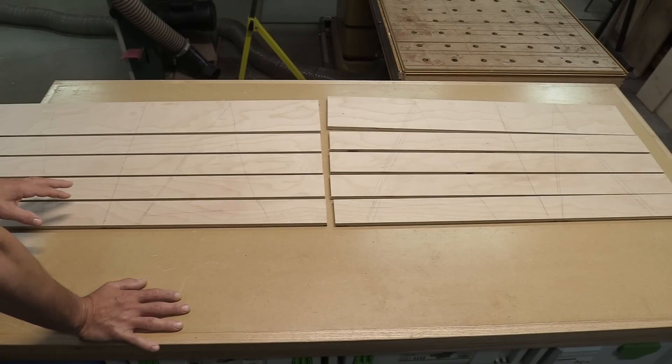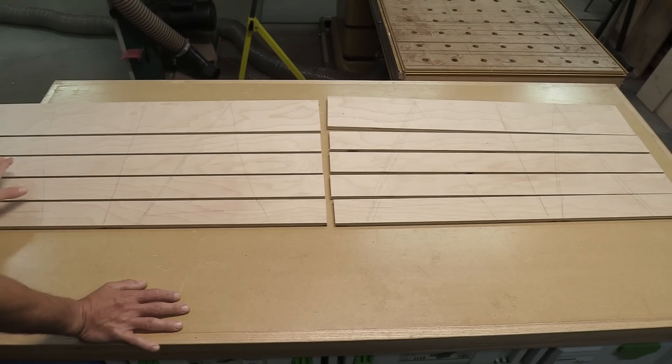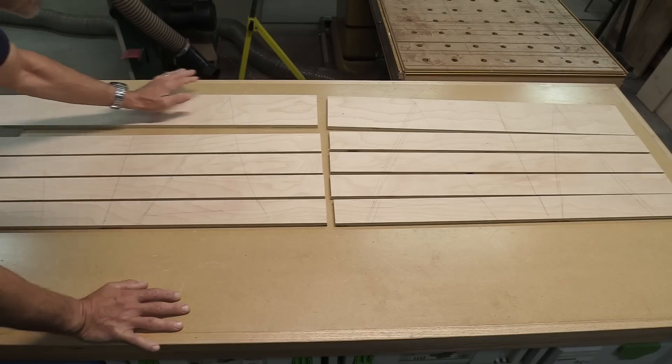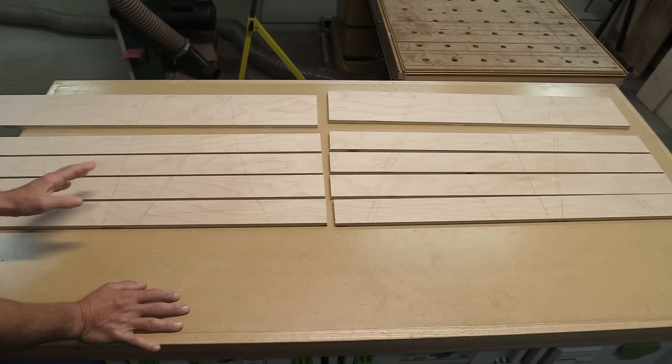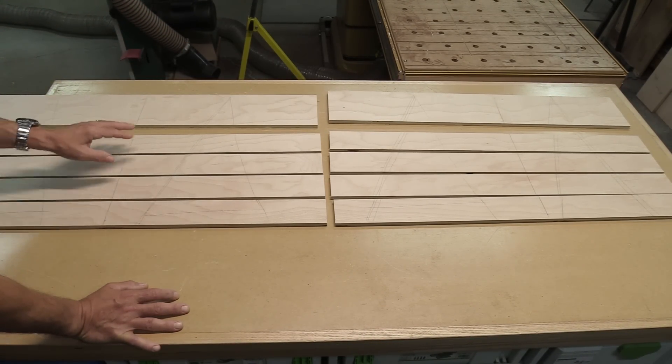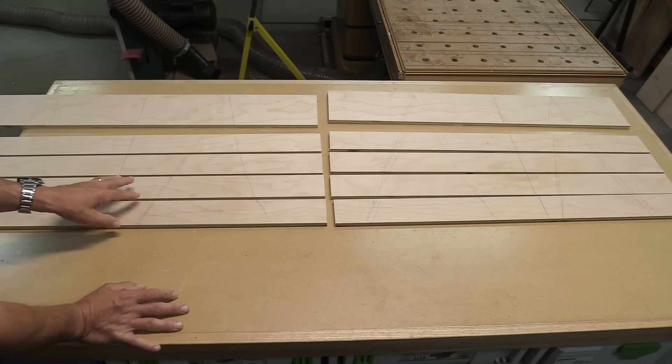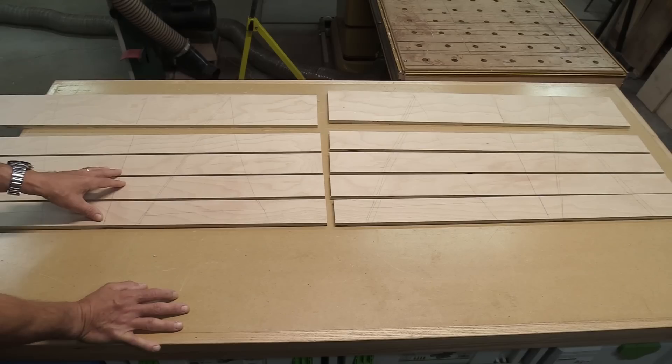I've got that sheet cut up and basically it goes from left to right across the fronts of the drawers. I've saved the last two pieces on top because I need to cut all these, edge band them, put them on the front, and then figure out what the final dimensions are for the ones on top. So the next step is to go over to my miter saw and start cutting these to final length.